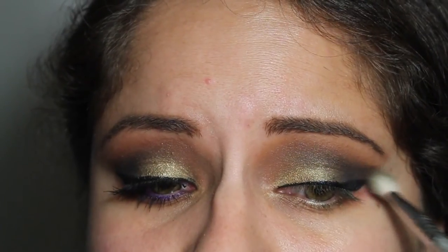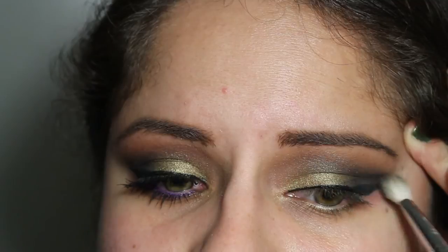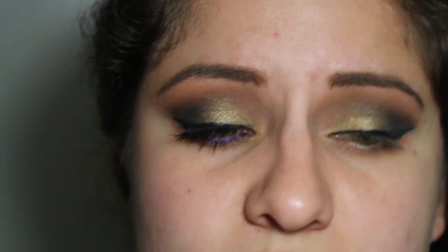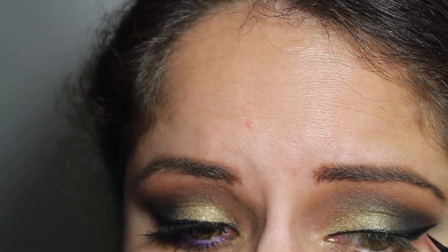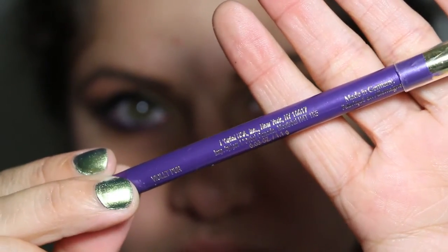Now I'm going to take a little bit more of the shade Revolver and continue to deepen out the crease — I want to smoke it out so the winged liner and the shadow kind of blend in together. I continue applying it until it is as smoked out and blended as I want. Then I went again with the eyeliner to bring a little bit more vibrancy to it.